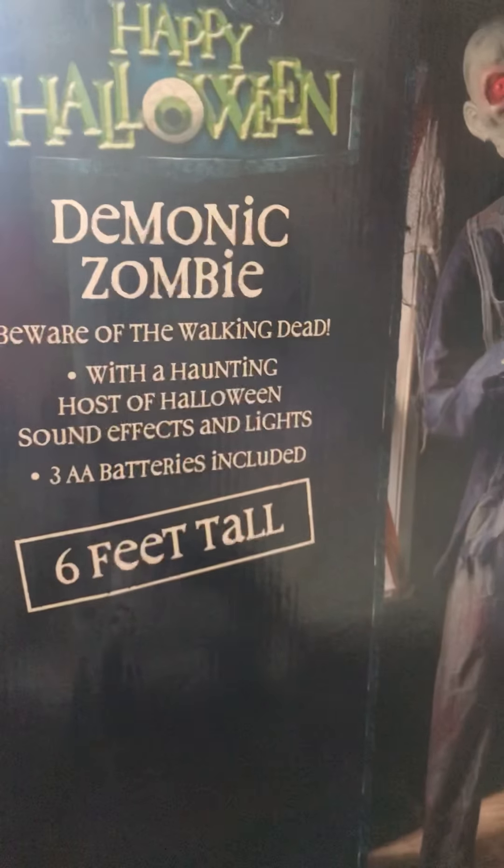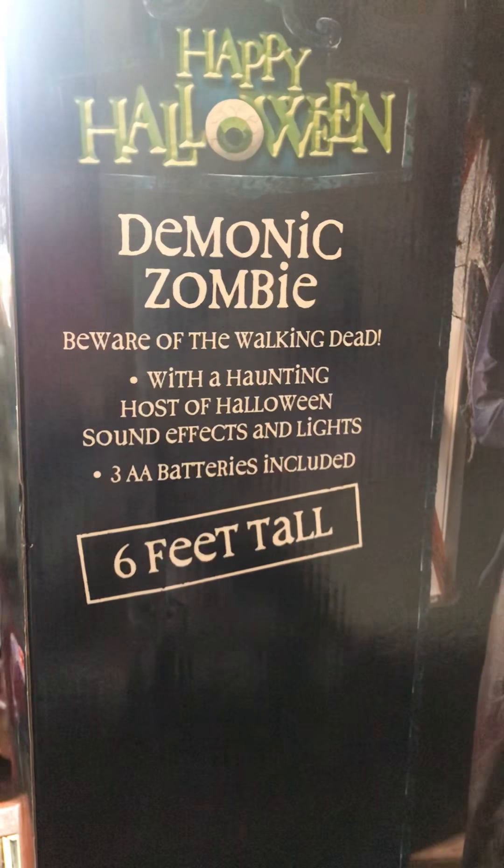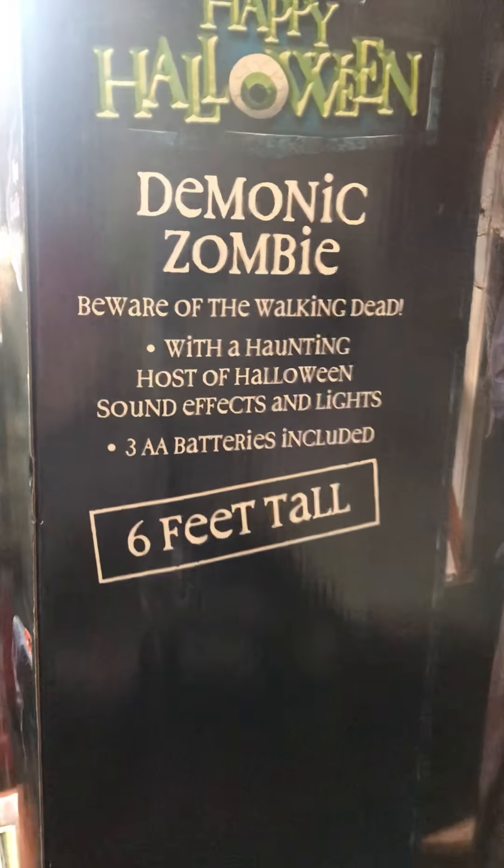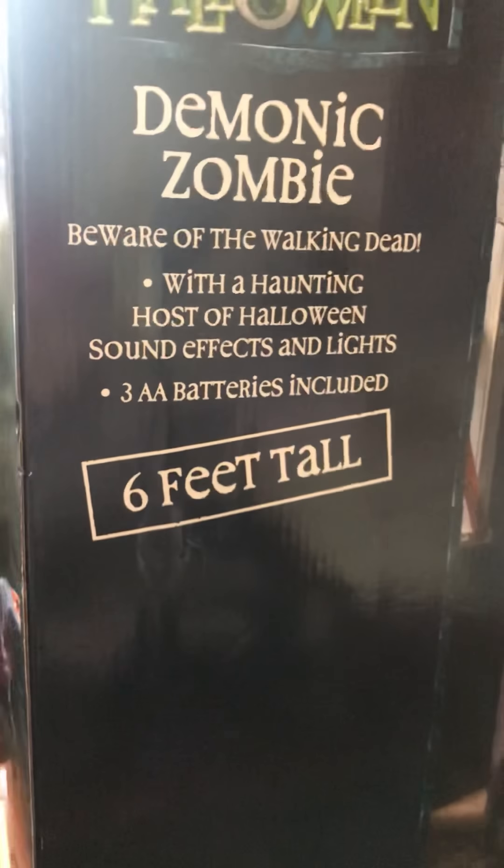So anyway, we're talking about this prop. This prop is a demonic zombie prop from Asda. It says 'beware the walking dead' with a haunting host of Halloween sound effects and lights, and free AA batteries included.